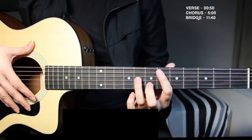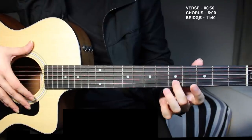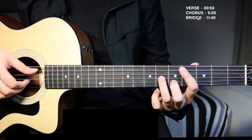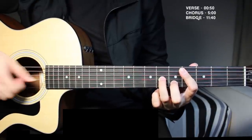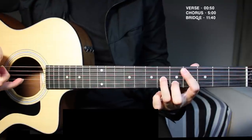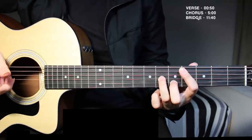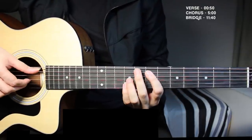Now just take this whole shape down two frets. This will be the fourth fret, fifth fret, and sixth fret — this is known as your C sharp minor chord. And here do the same thing: pick all the strings together, pick the middle finger on the second string, and then tap.